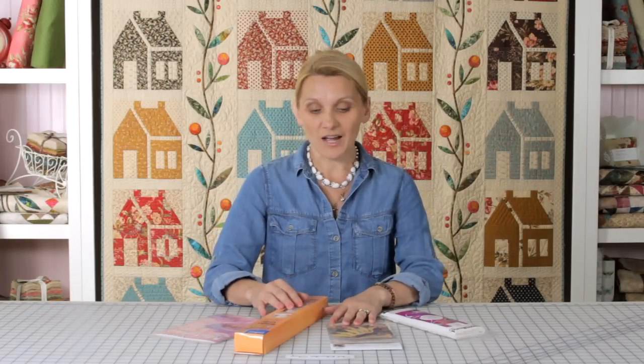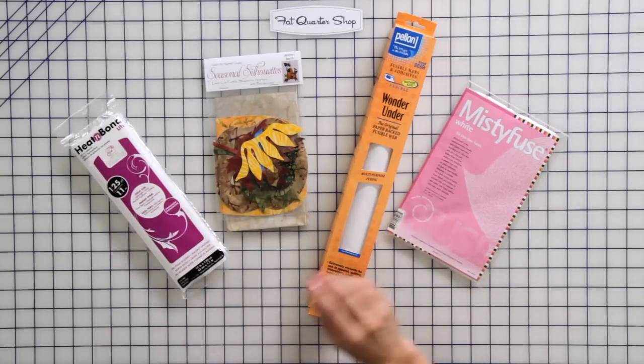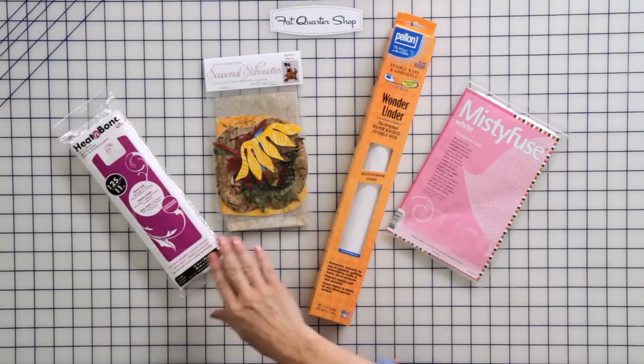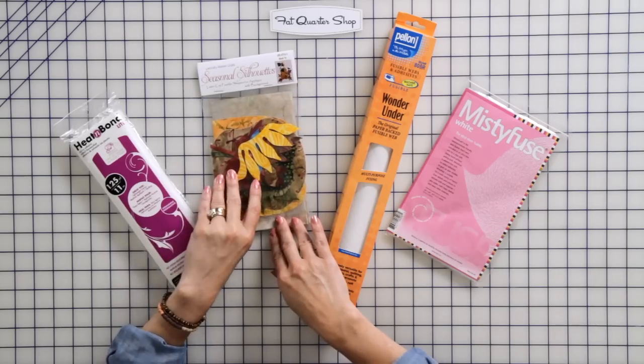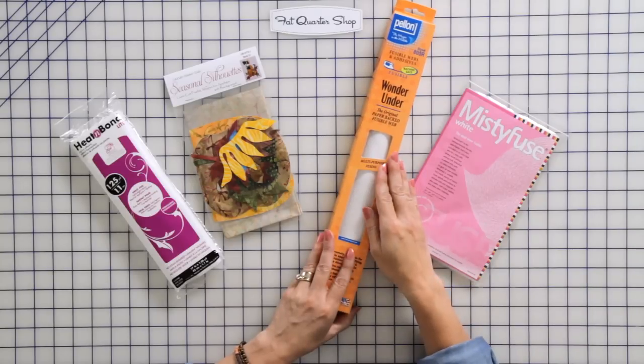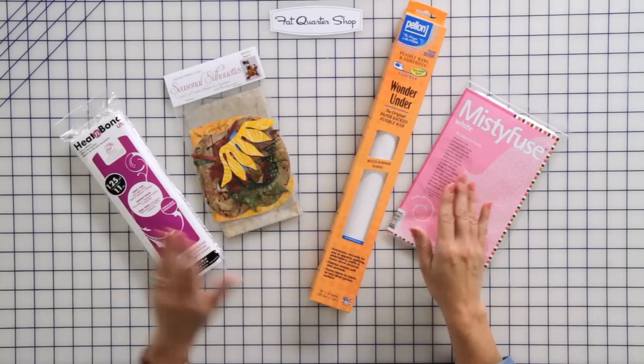No steam — it does not work with fusible webbings. Now I brought some fusible webbings for you to look at. The most common one is lightweight heat and bond. I also have steamer seam 2 light, Wonder Under, and Misty Fuse. Lightweight heat and bond has a paper netting on it, and you can trace your design right to the paper, then fuse it into the shape and fuse it to the background.